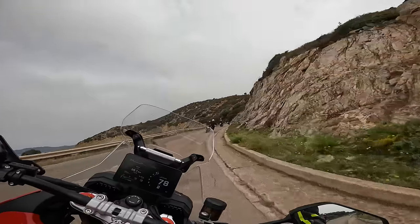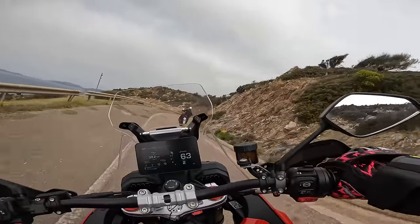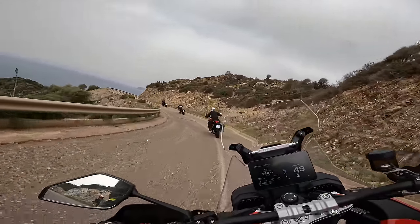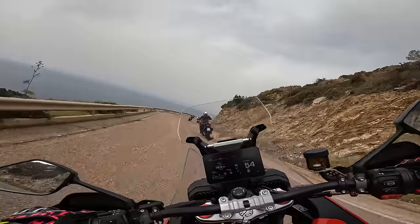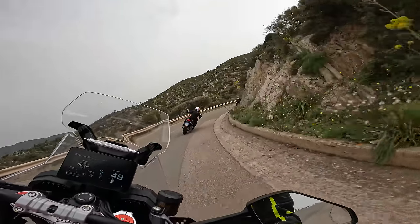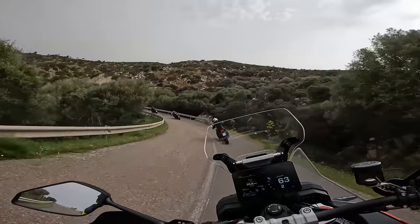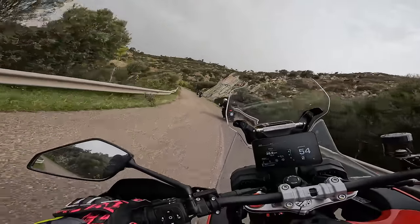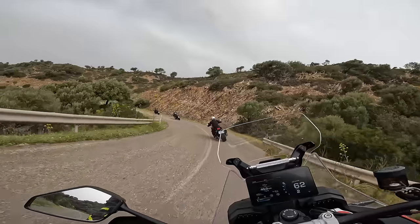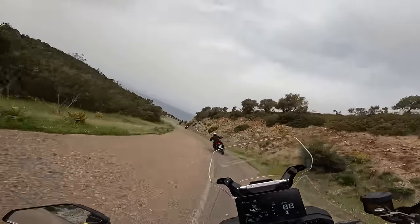It doesn't like to wheelie. I think there's some sort of built-in anti-wheelie device. Off the throttle it's fine, but you need a bit of a crest in second or need to be in first gear for it to be airborne. Regardless of where you are in the corner or what inputs you're putting in, it feels like both wheels are really nicely planted. It's quite a rare sensation.